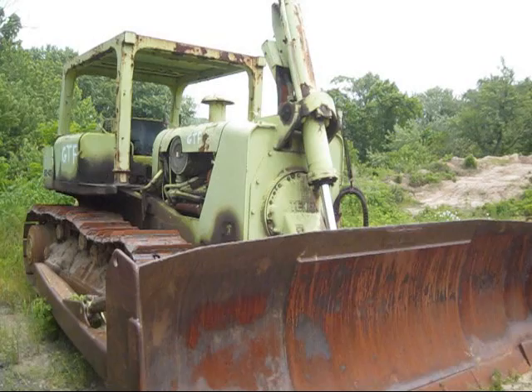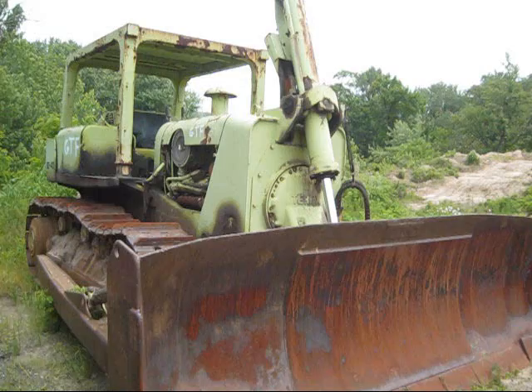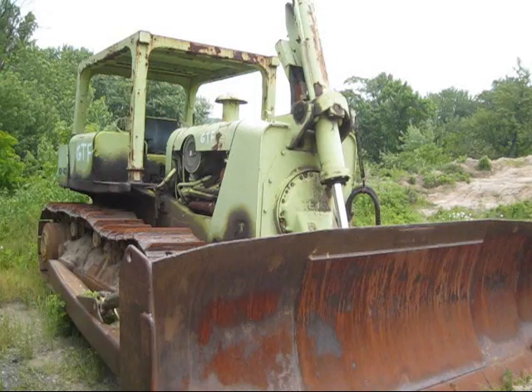Right here is a 1971 Terex 8240. This dozer was originally designed and introduced by Euclid in 1966. Later on in 1968, when GM was forced to give up the Euclid division because of an antitrust lawsuit, a new company formed — Terex — and the 8240 joined the Terex line of dozers in 1969.